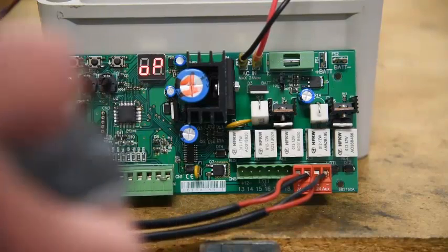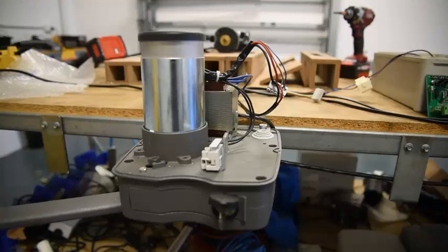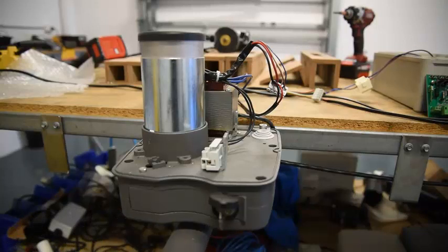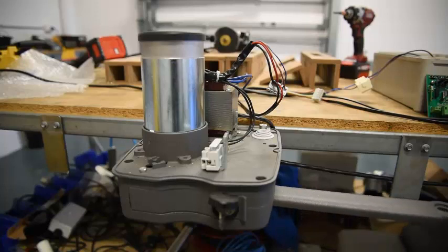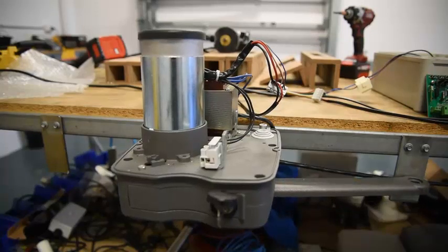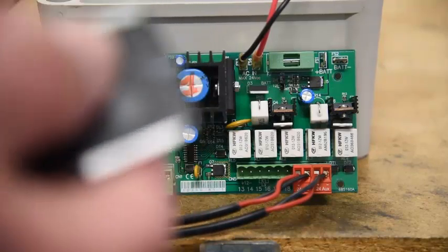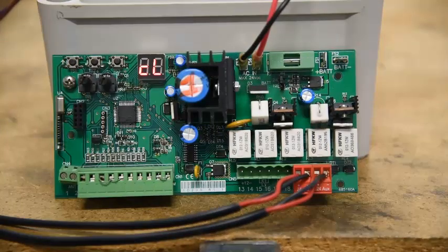And we're going to use our remote control and test the system. The remote control works. OP means that the gate's opening, and you can see that the gate is opening. Gate 2 is also opening at the same time. It will go all the way, and when it gets towards the end there, it's going to go into a slowdown mode, and then it hits the stop. And we're going to use the remote control again, and we should see CL as it closes — and the gate starts to close.